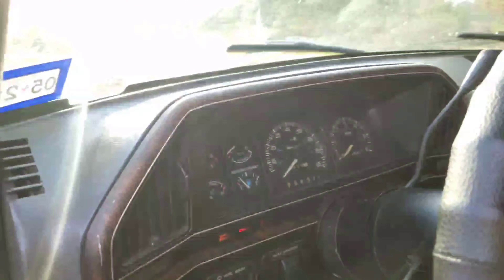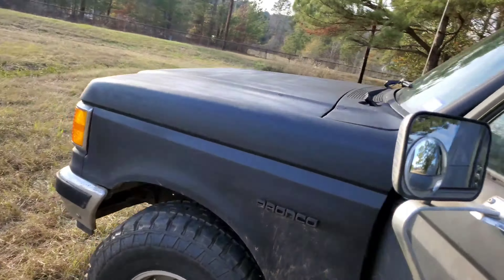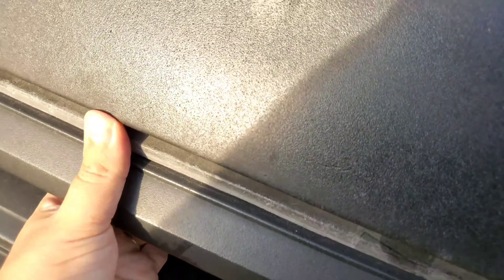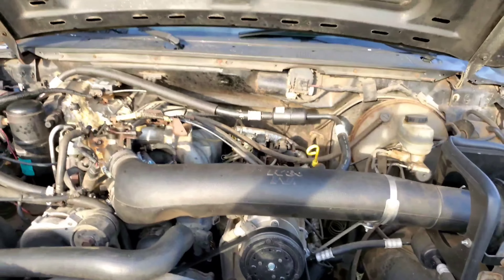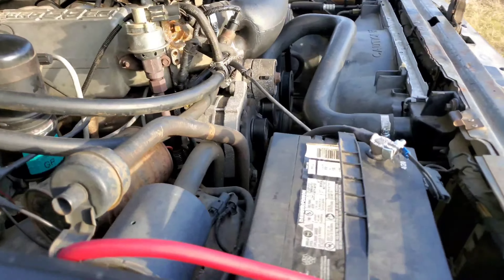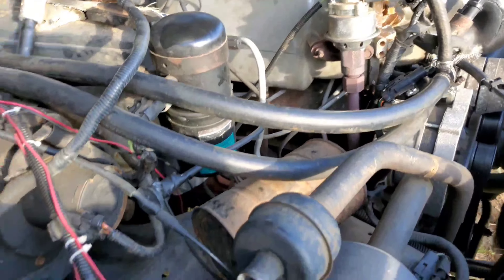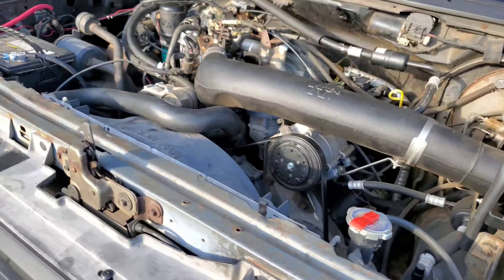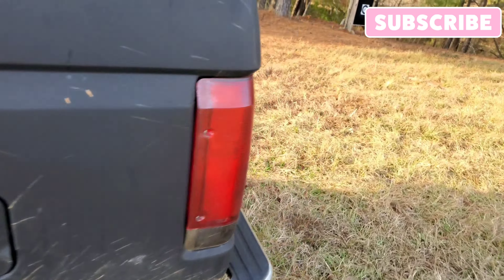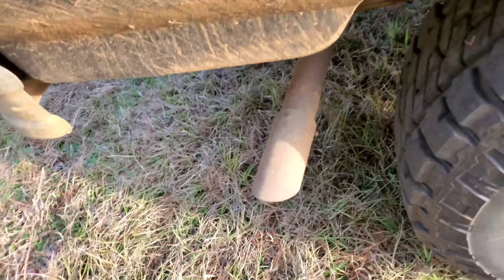Let's go ahead and crank her up. You can probably see the little idling issue — let me pop the hood. It's a 5.8. Of course it doesn't want to do the idle problem on camera — it wants to behave. May keep those engine components, may replace some — not sure. There's a rusty old muffler; might pretty that up some. We'll see.